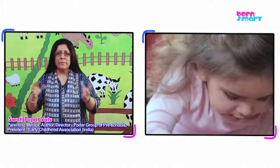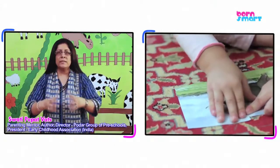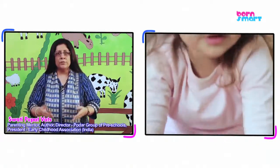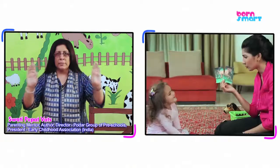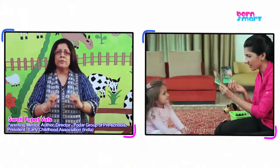When your child is able to connect all three, learning in its true sense has occurred. So in this particular game, it's important that you show the full picture, then the parts of the picture, and then the child puts them all together to get the full picture again.